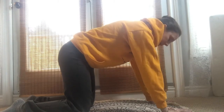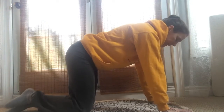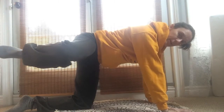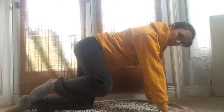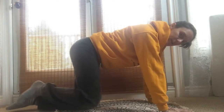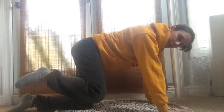When you're ready, come back to neutral spine. All we're going to do is raise the right leg at the hip with the knee bent. Then we're going to start to rotate that knee — draw some circles with the kneecap. We're rotating through the hip socket. When you're ready, change your direction.